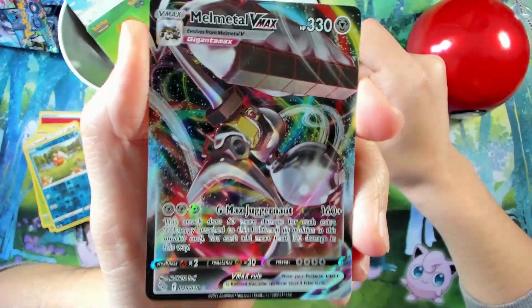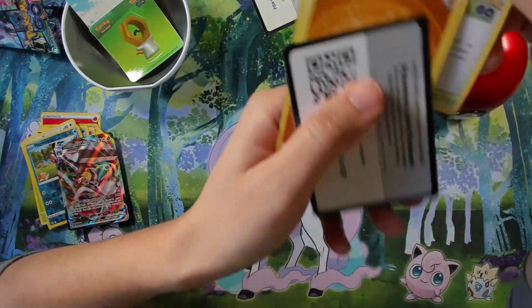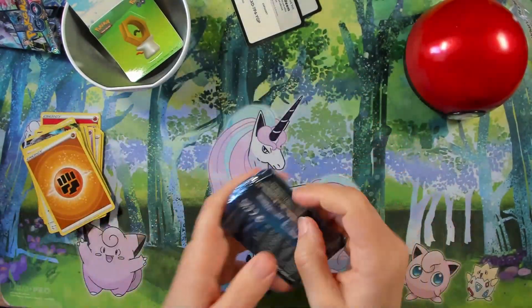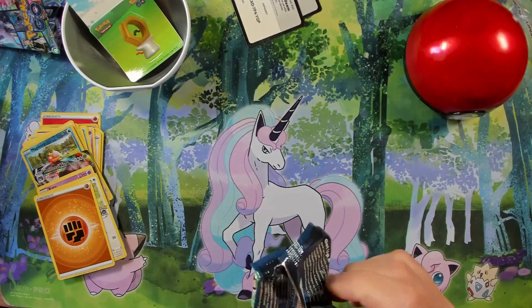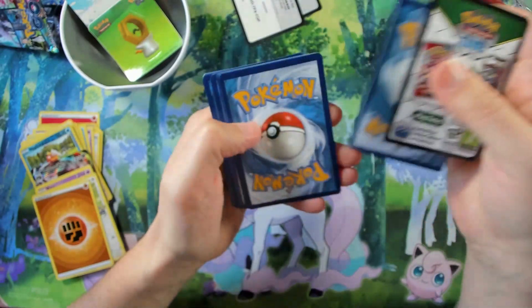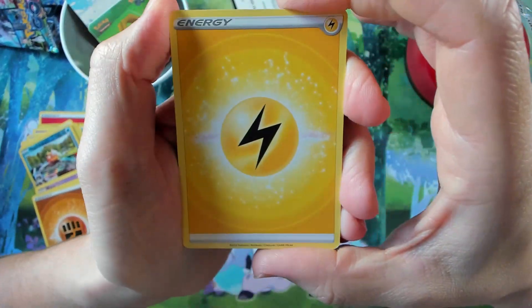Melmetal VMAX here, plus an Energy card. Chansey common, Jolteon uncommon — and don't forget the code for you. We take the Melmetal VMAX as the highlight of this pack.